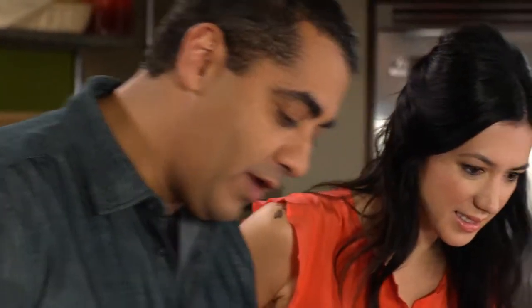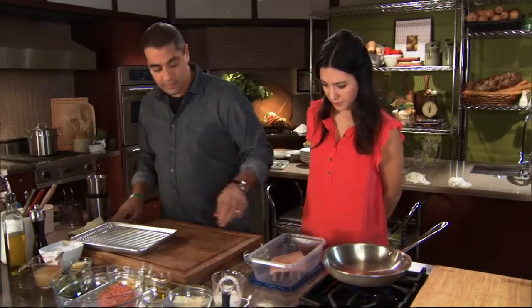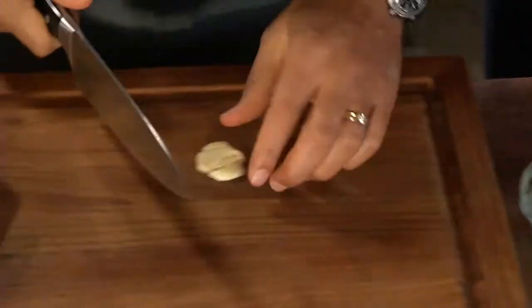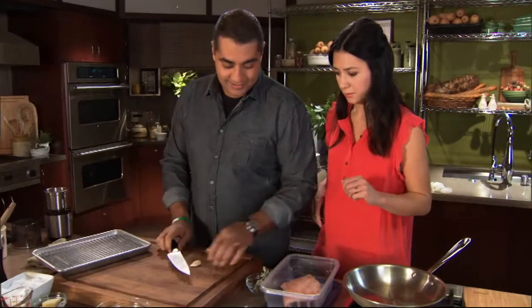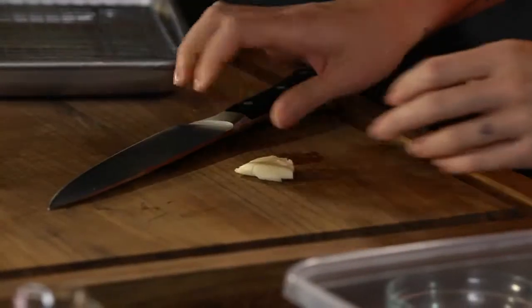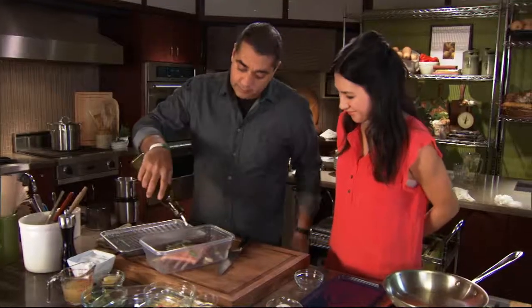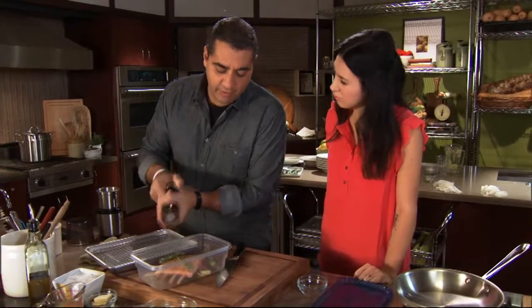We're going to go ahead and just place this into our container, and we're going to take our garlic clove and smash it. A little rosemary is great with the lamb. Olive oil. I'm going to leave this overnight — a good six or seven hours.